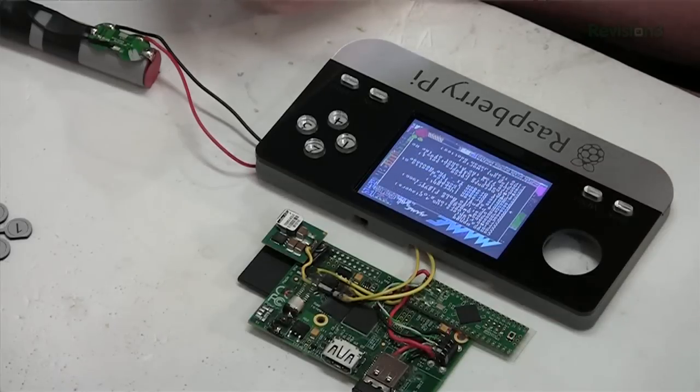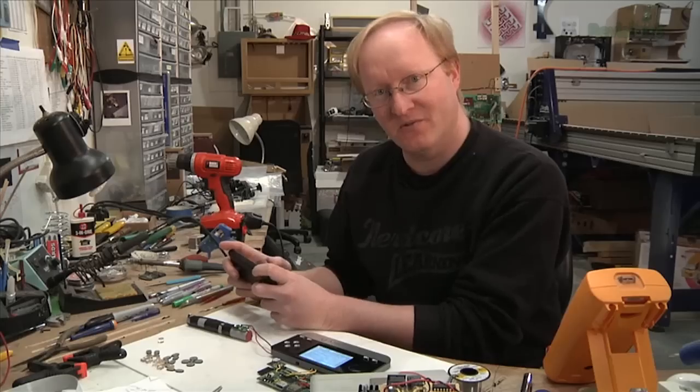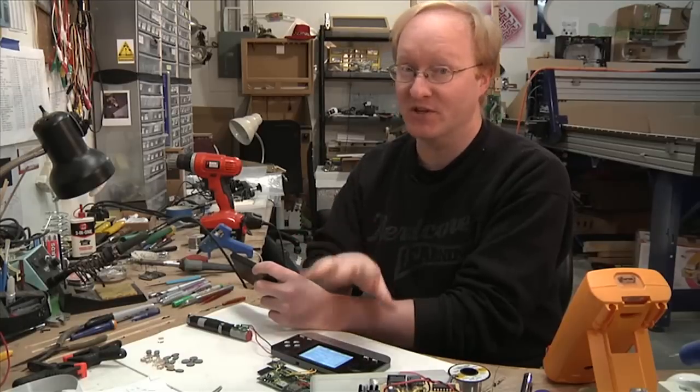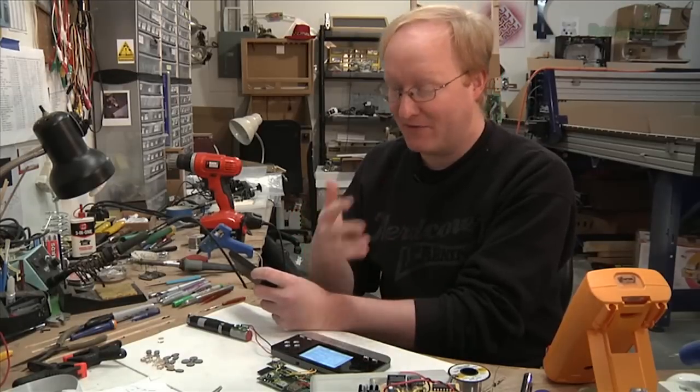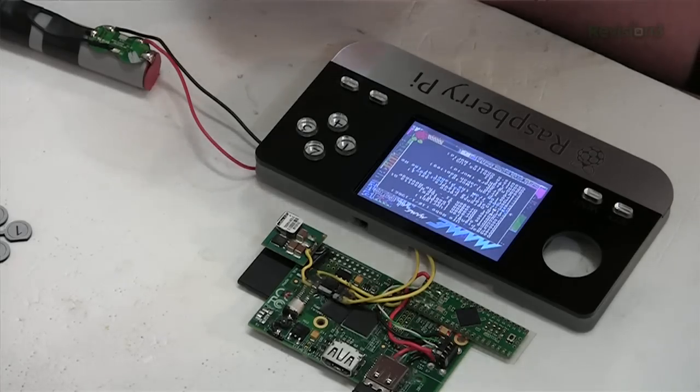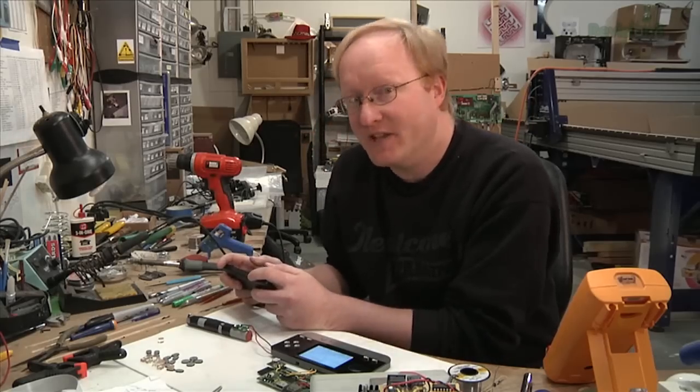I hooked up the batteries and the Raspberry Pi just to make sure everything's still working. Always check over and over during your project — make sure things are still working before you put them together, because it's a lot harder to fix them when it's all in one piece.